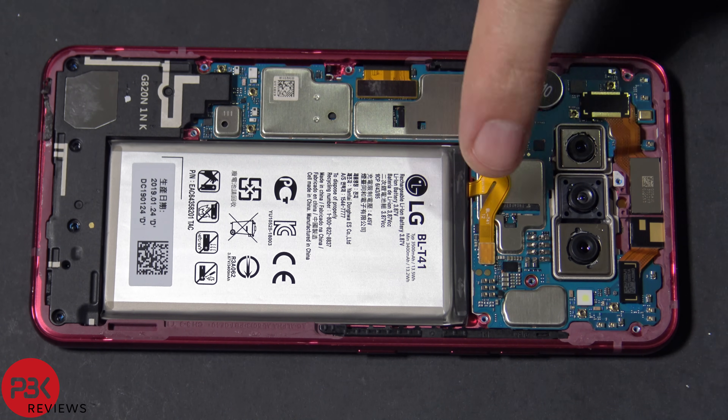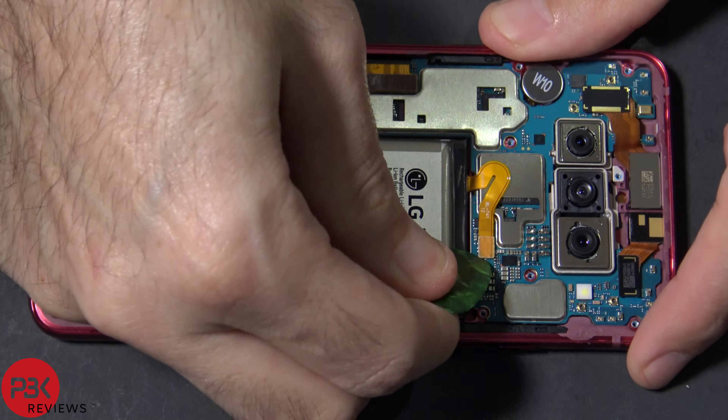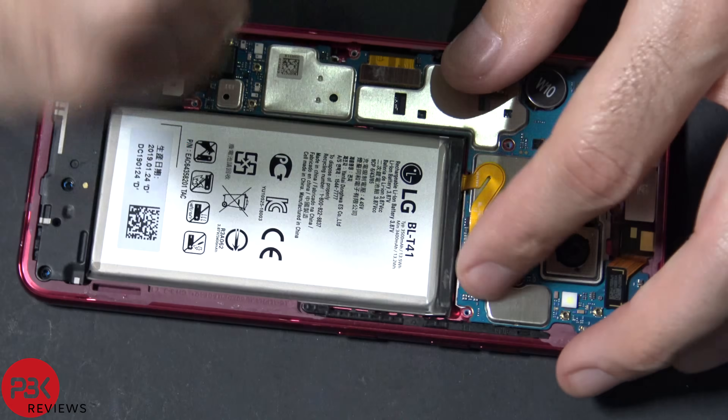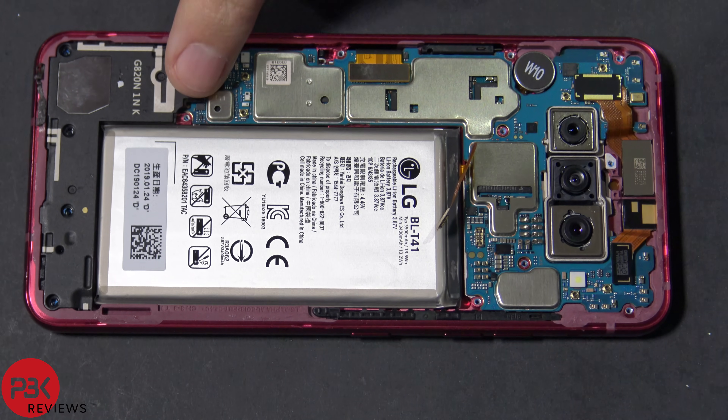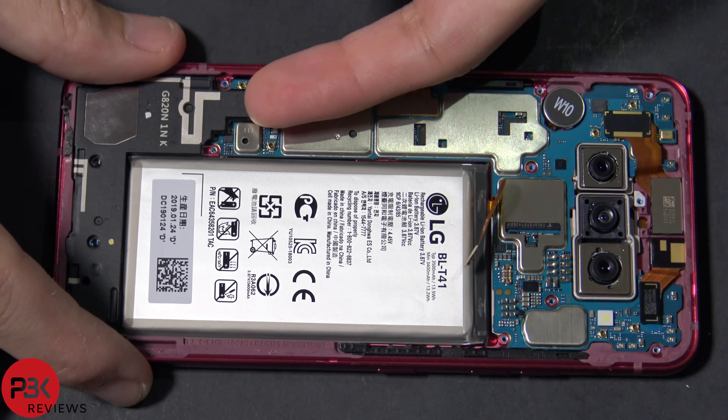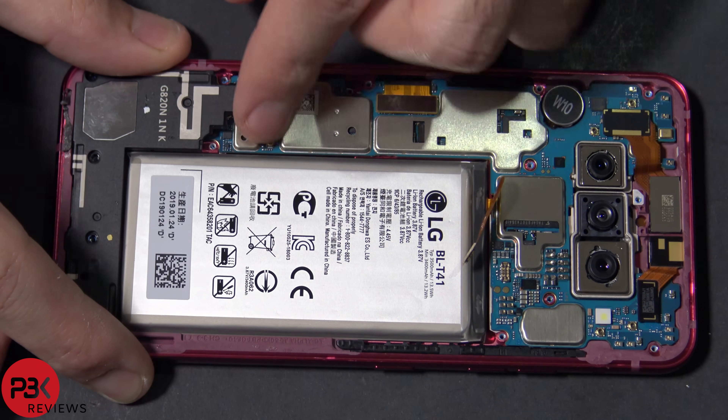Next we're going to disconnect the battery cable located over here — just pop that up. Now we're going to remove the speaker housing assembly down here. Lift that up.